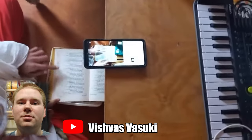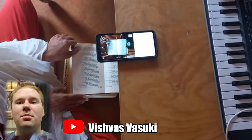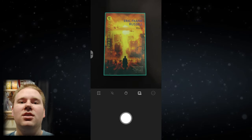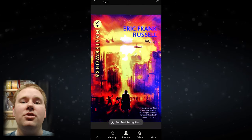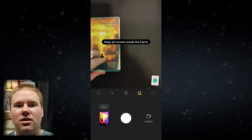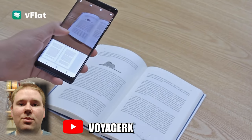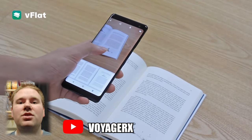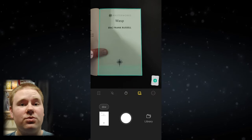Which brings us to option number three: a free, with paid features, app on your phone. I'm talking about V-flat, which usually has about a 90 to 95% success rate for me. And while other apps do exist, this one worked the best for me out of the several I tried. It especially does a good job with erasing fingertips off the page and straightening out curved pages. The eraser in the app is a really neat tool.